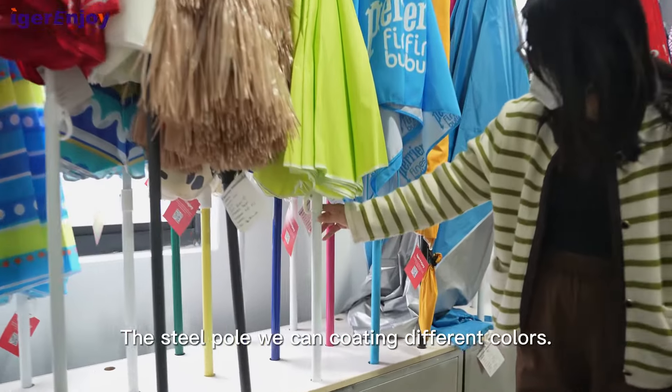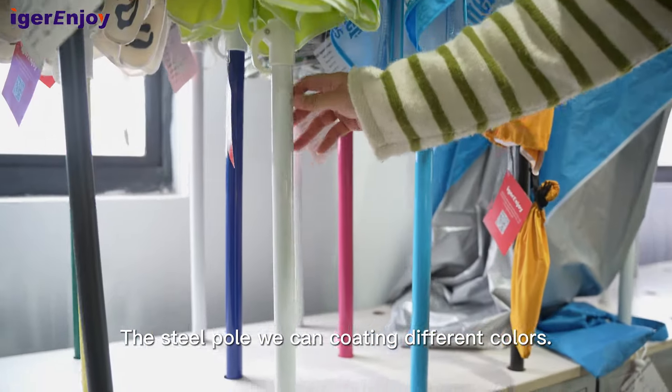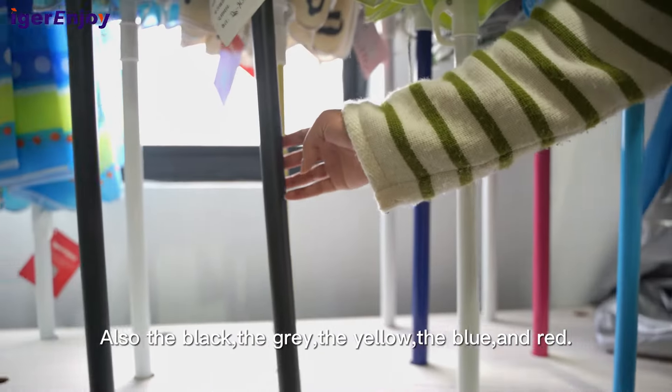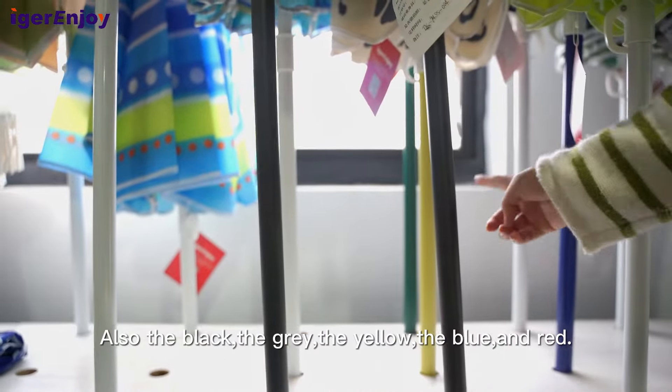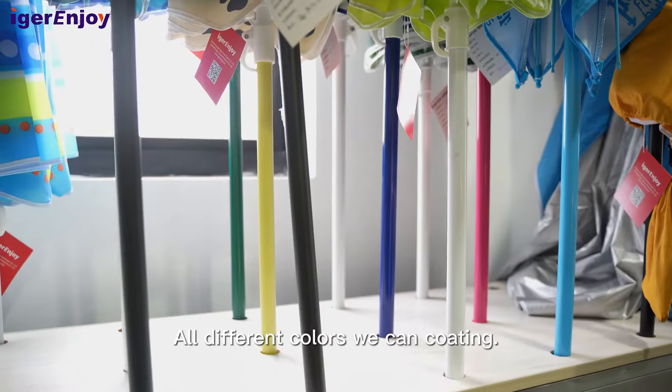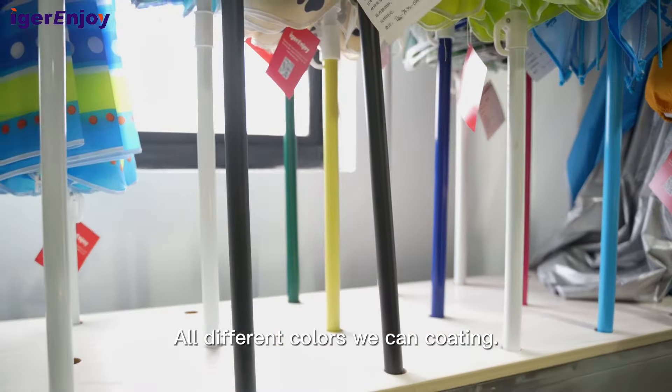The steel pole, we can coat in different colors. The most common color is white, also black, gray, yellow, blue, and red. All different colors we can do.